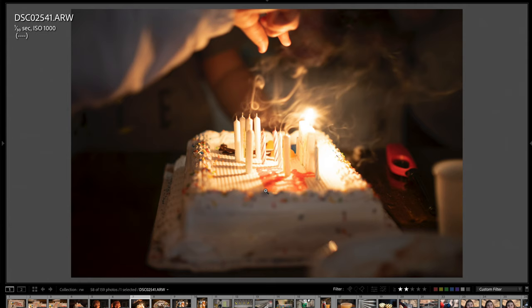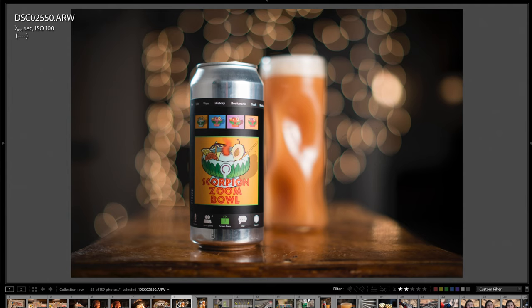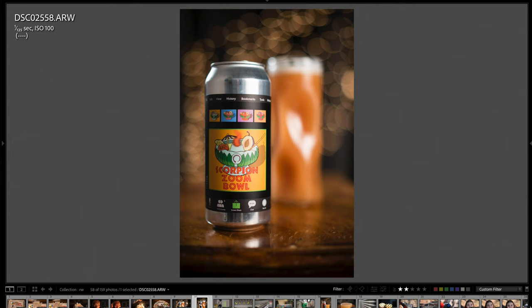Here's a photo of a piece of birthday cake — real world quality is excellent with nice depth of field play. Here's also a sour IPA beer shot, which was great for testing how the background bokeh balls render. I then put the camera in portrait orientation and took pretty much the same shot just to show how the lens renders in that orientation.